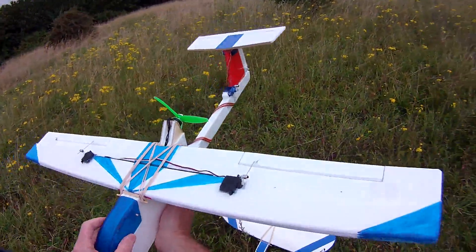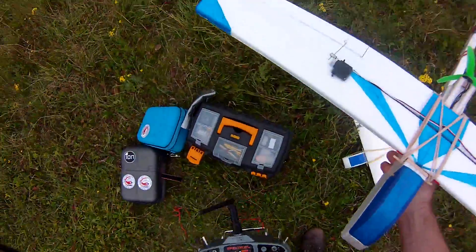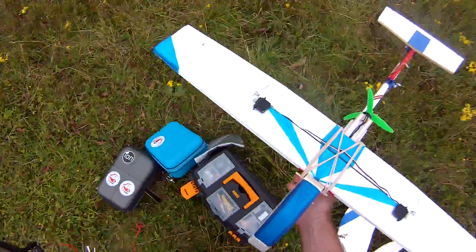So I was going to buy a Skywalker Mini from Hobby King, but it sold out. So I thought, why not just make one instead?